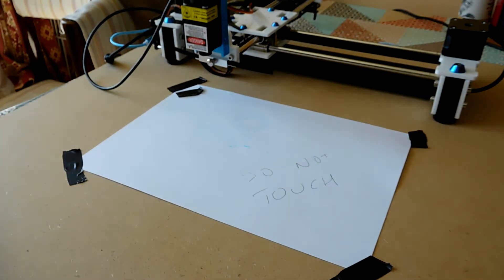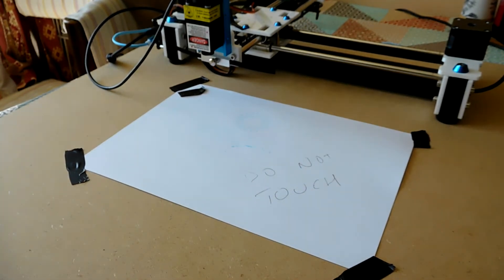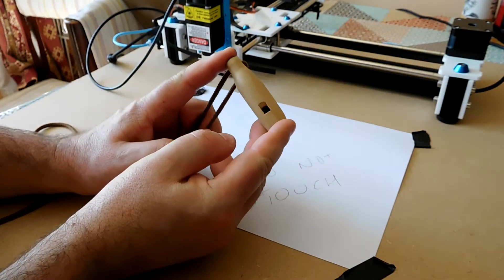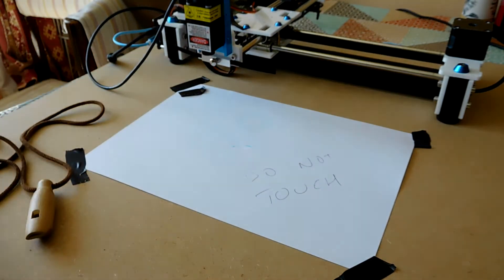It seems like it's going to be more suited for engraving wood and marking things than it will be for cutting. So let's have a go at engraving the Atomic Shrimp logo on my little wooden whistle. There's a bit of a risk here because I could ruin it, but let's see how far we get.